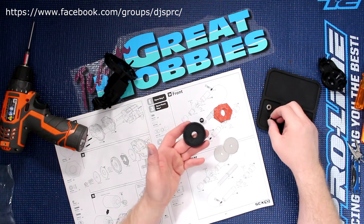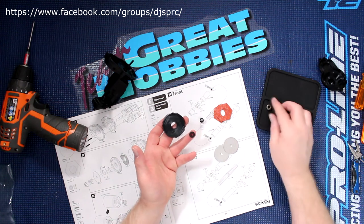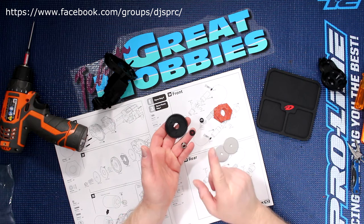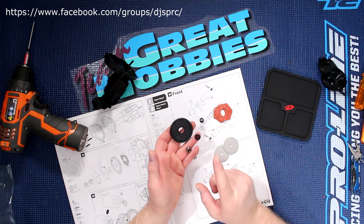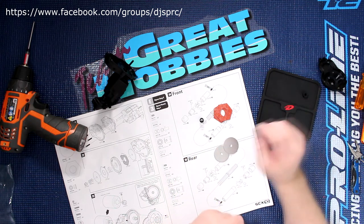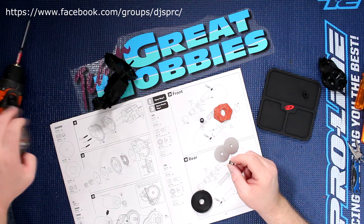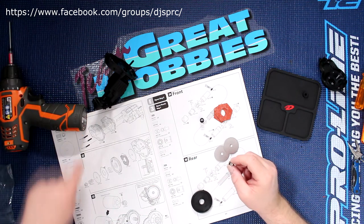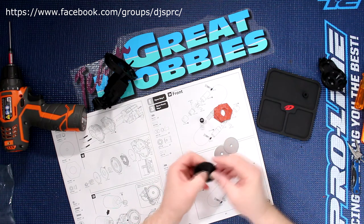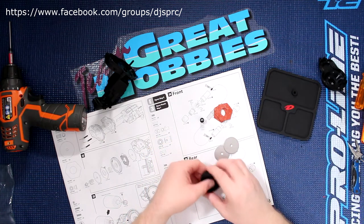Now on the spur itself, it comes with a plastic sleeve. I'm going to do a small upgrade here and put a bearing instead. If I remember correctly, the size of the bearing is 5x11x4. It's just going to be a little bit better for the middle when it turns, instead of using a plastic sleeve.